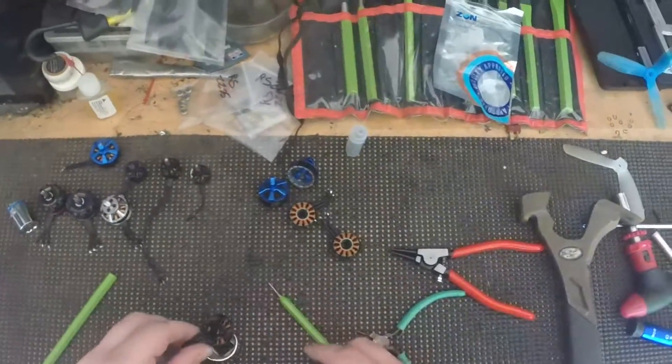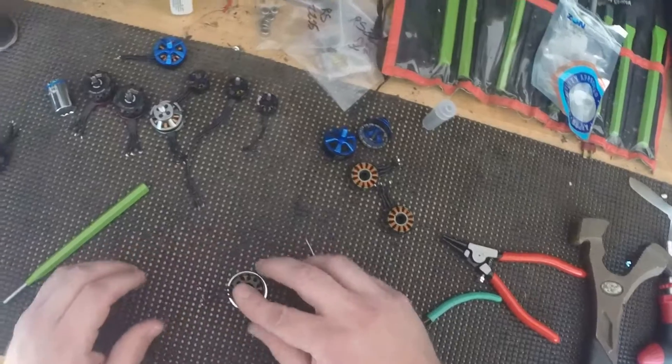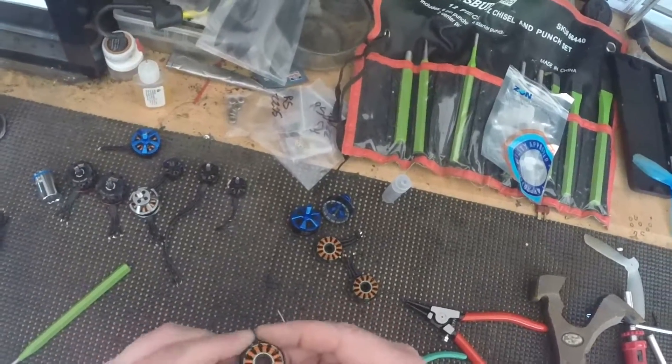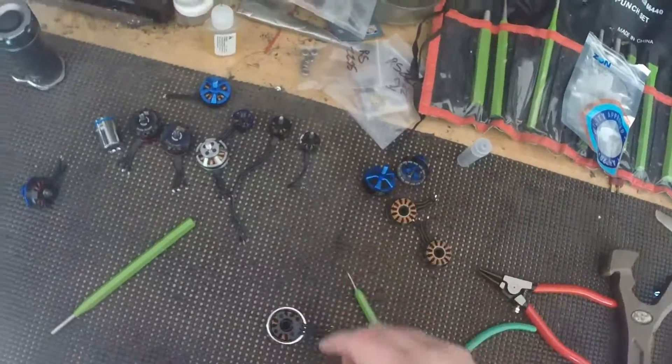Did you notice how this socket fits in here real nice? That keeps the pressure even and keeps from bending your base up. Nice even pressure — fits good, and the bearing falls right through there.